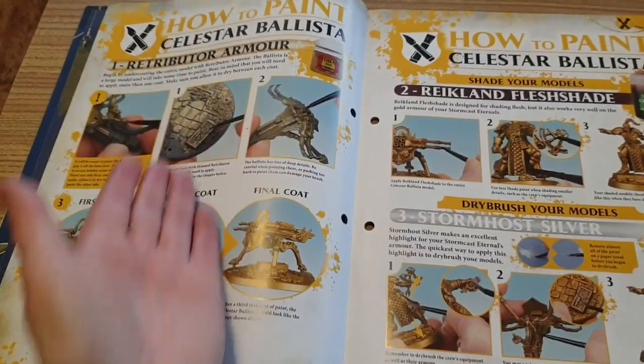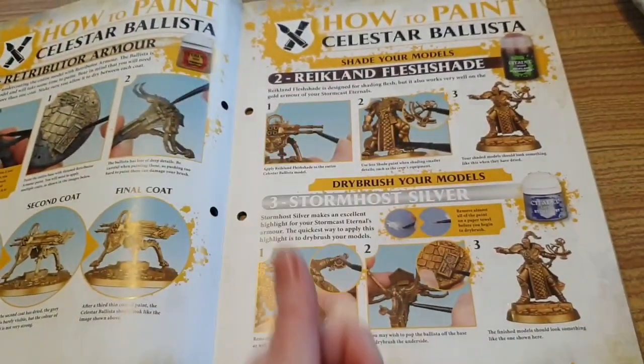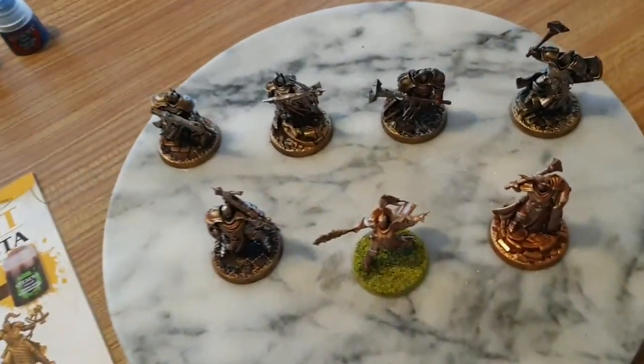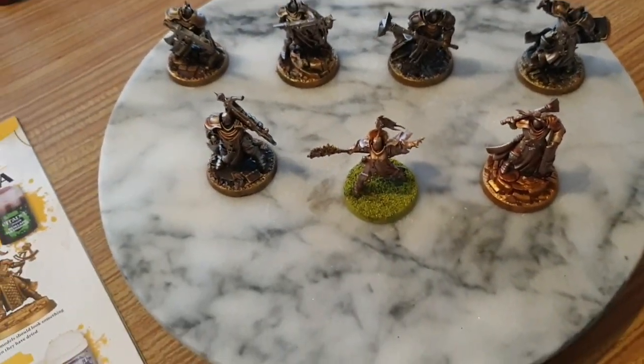How to Paint. So we've got Retribution Armour, Flesh, Dry Brush, and your model silver. Which is what I've done with these guys, and they are looking really, really great.